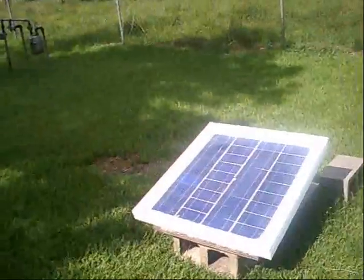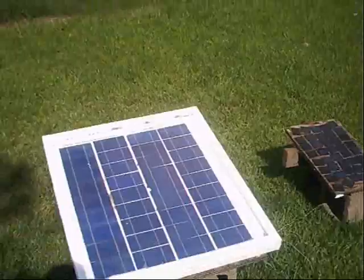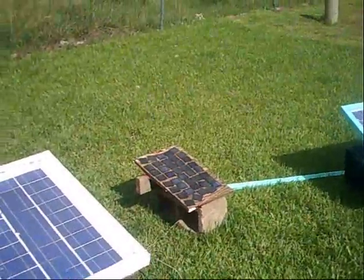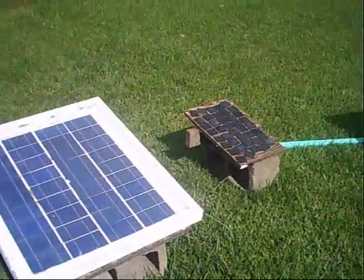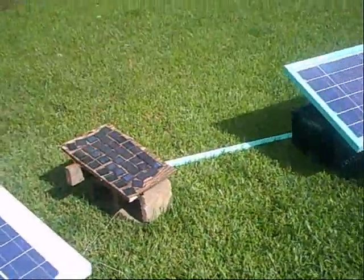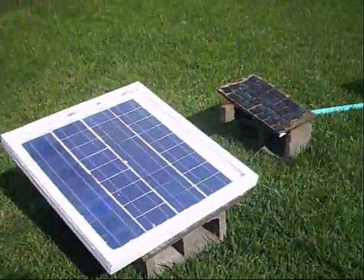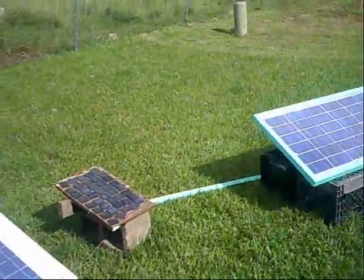Let's get one thing straight right off the bat. The goal behind this was to do it as cheap as possible. Some components I already had from last year's hurricane evacuation and some I bought recently. The name of this game was how to get a functioning solar system as cheap as possible.